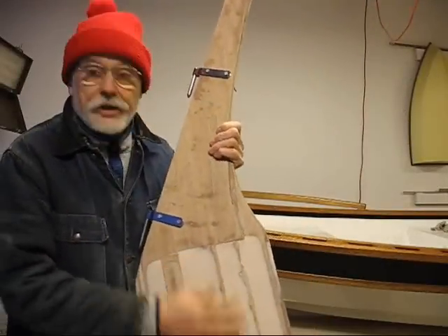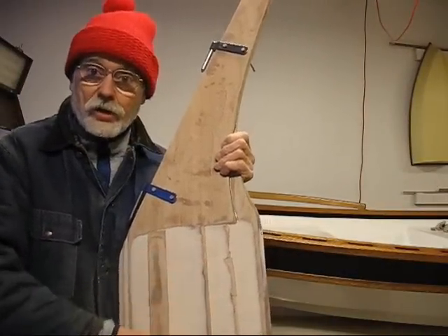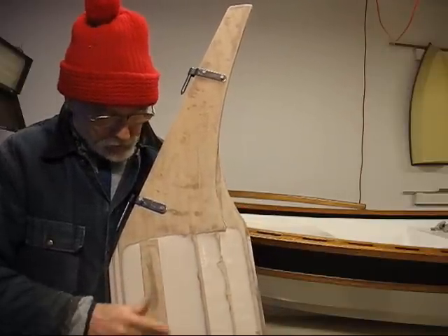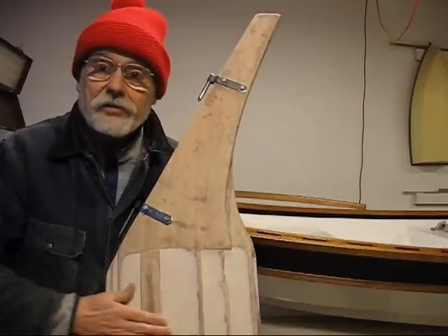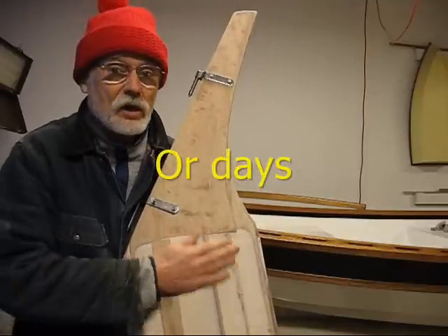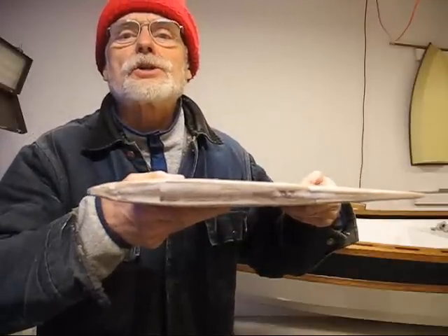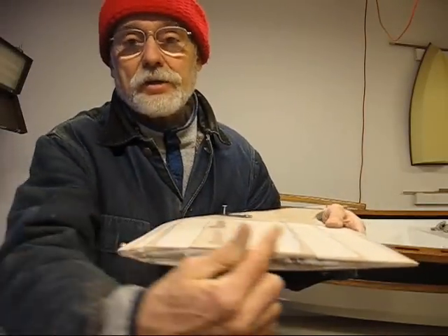Well, I have the rudder finished and I've got it smoothed down. I had some spots here where you get a little bit of shrinkage on the slow fare. I took my little low angle plane and just crept it down along here, so now I have a fine edge. I could spend another two or three hours if this was like a laser class or some really special class.